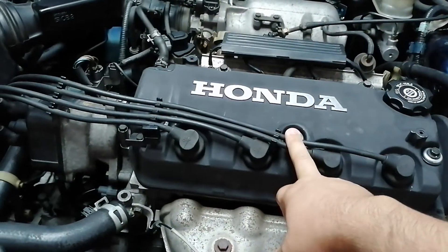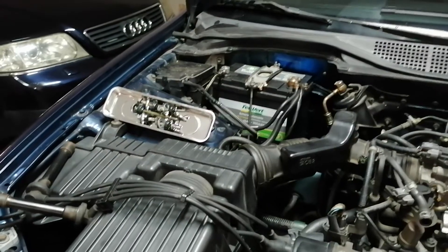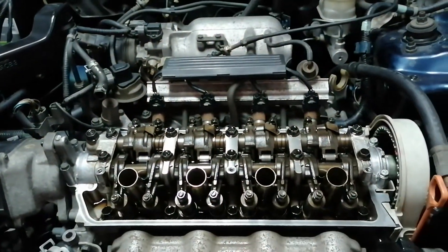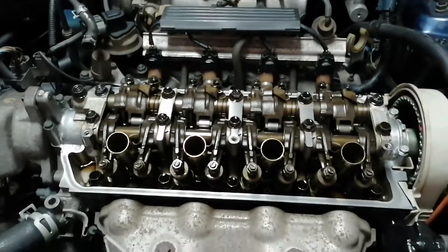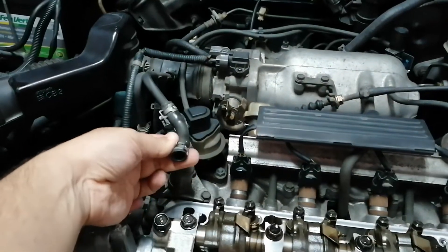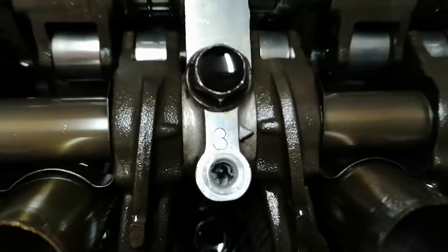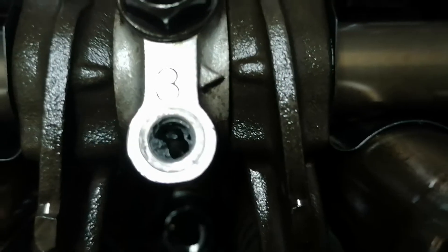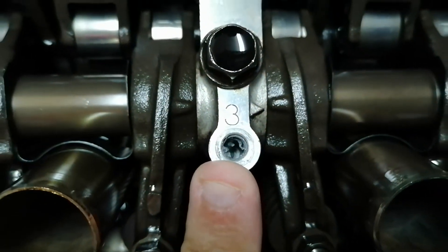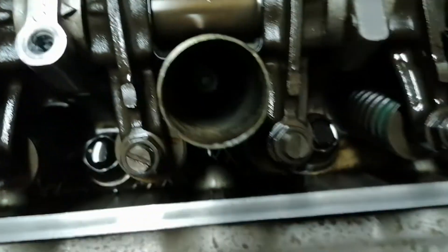Bolt removed, valve cover removed. Besides the bolts and the spark plug wires, you just need to remove this reader here and that's about it. You can see bolt number three — this is a little bit of damage.